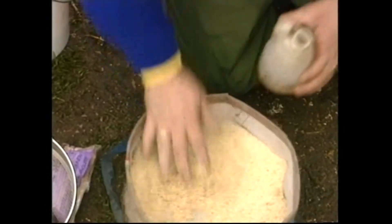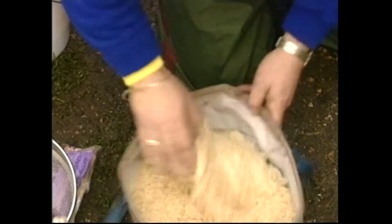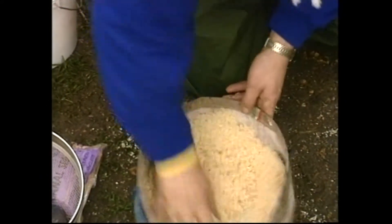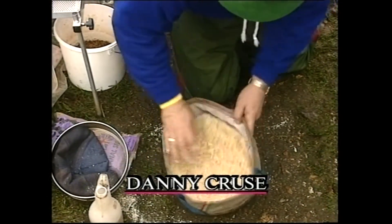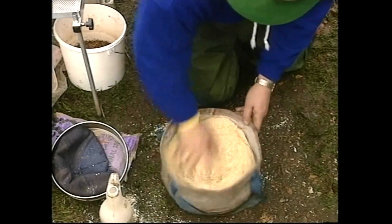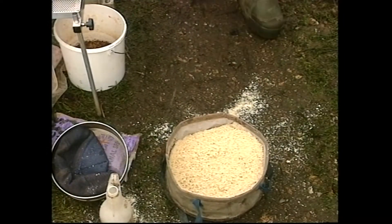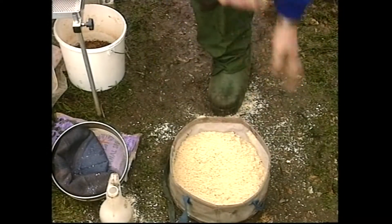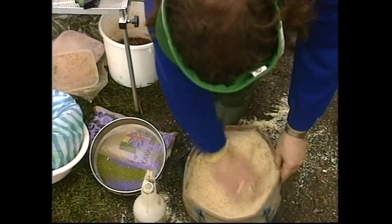I'm just about to knock up some punch crumb. The idea is to wet it through and get it to the right consistency. At the moment that's still a bit too dry. What we do is knock this up and leave it a minute or two — it'll dry out again, then wet it through again, and then run it through the sieve to get rid of all the unwanted lumps. I'm going to leave that just for a minute because if I sieve it through now it'll be too dry to use for the start.